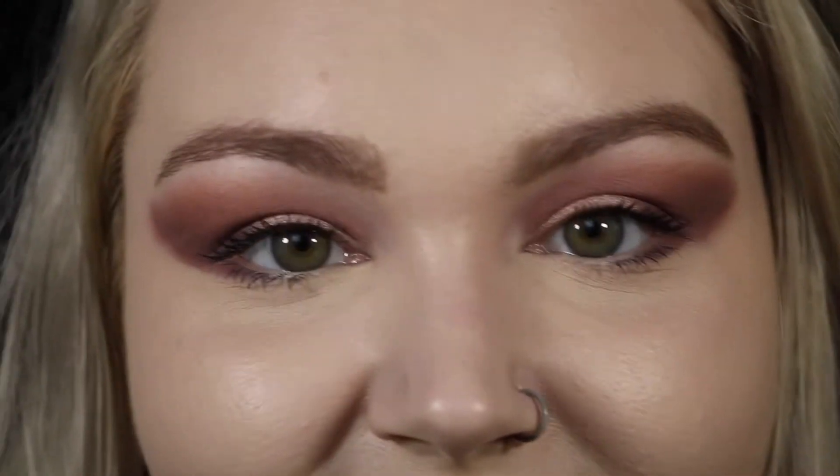Hey everyone! So today I did this eye look using the Colourpop Fame Palette. It's the cool tone palette that Colourpop just recently released. I've done a couple looks on my channel featuring this palette already and I'm just doing another one. I hope you guys all enjoy. I'll zoom in and show you the look — this is what it looks like, and if you're at all interested to see how I got this look, just keep watching.